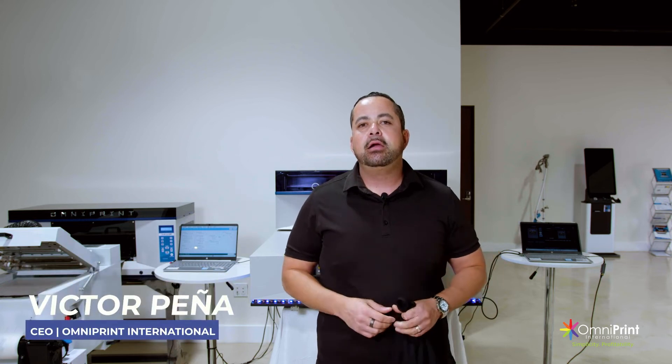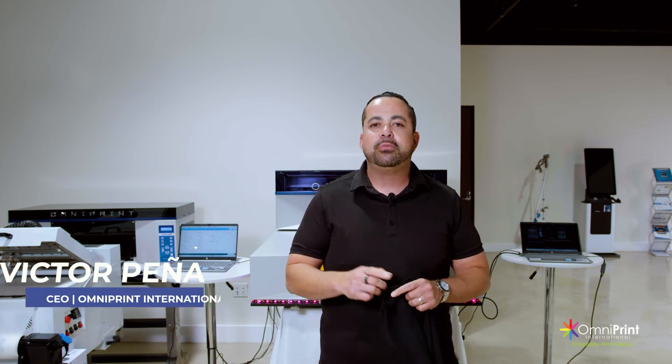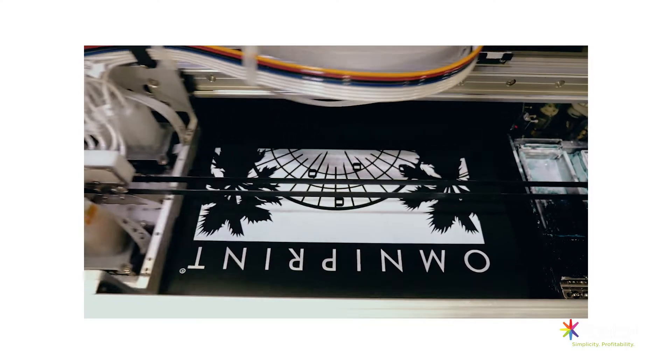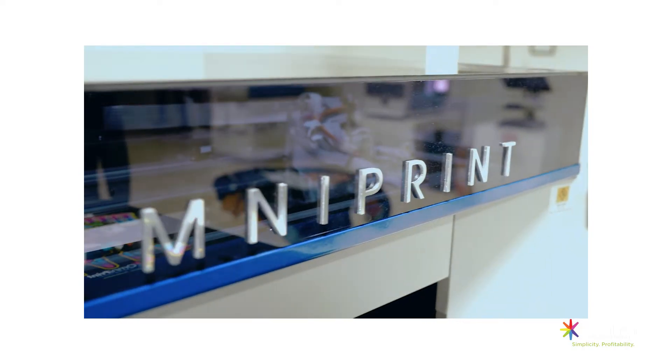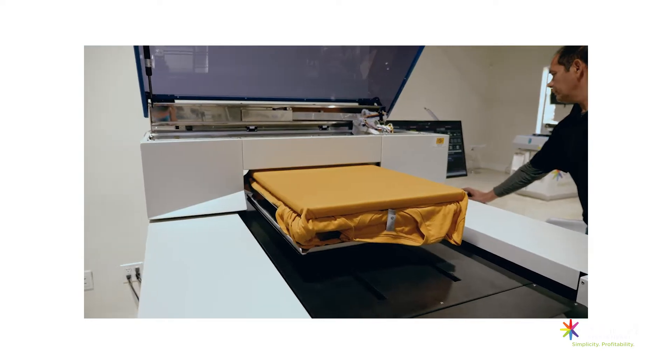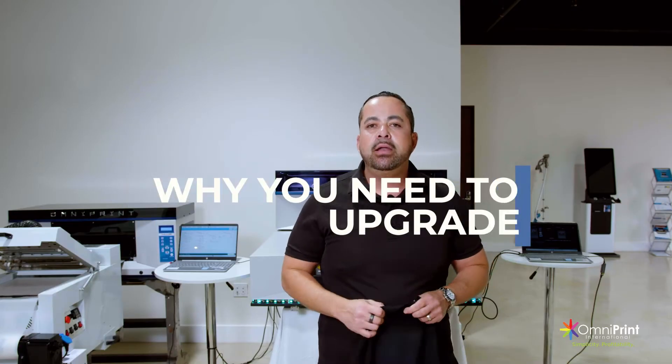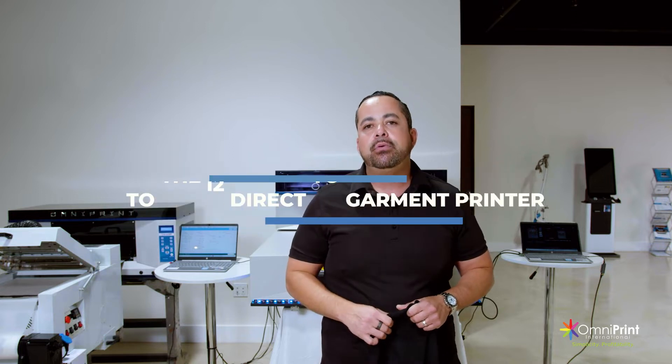Hey, what's up everybody — Victor Pena here with Omniprint International. I'm super excited today to show you the Omniprint i2 direct-to-garment printer. I'm gonna show you why you need to upgrade to the i2 direct-to-garment printer.